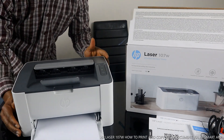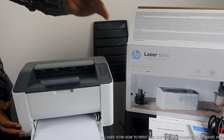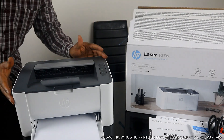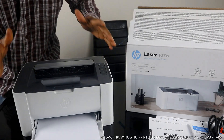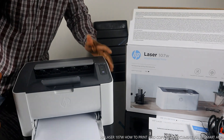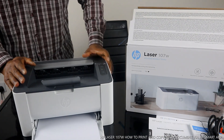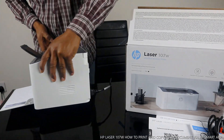I want to show you what we have here — the HP LaserJet 107w. This is an affordable and wireless printer. You can print stunning documents from here. You can also copy a document on your mobile device and print it out. As shown in my previous unboxing video, this printer was connected to a Wi-Fi network. It is very portable and very compact.